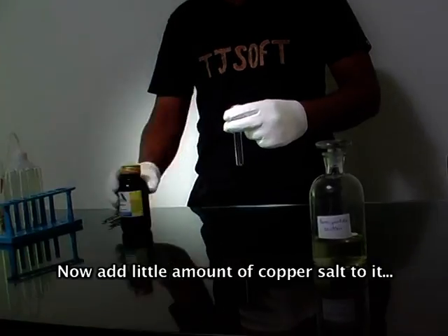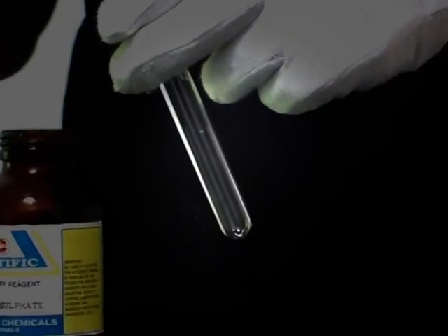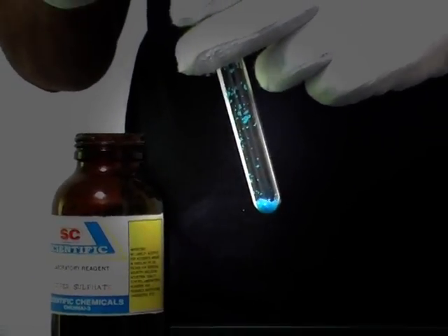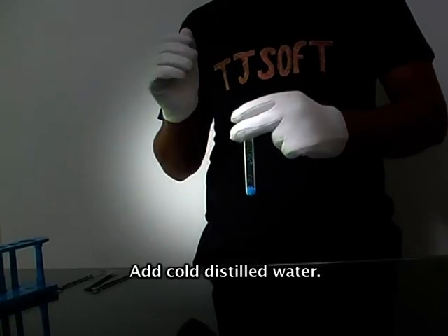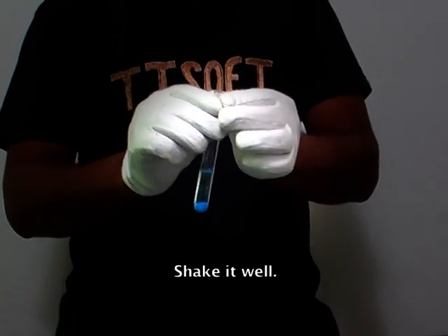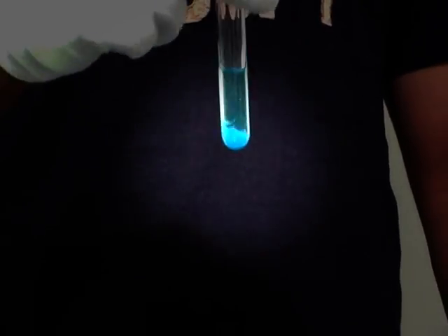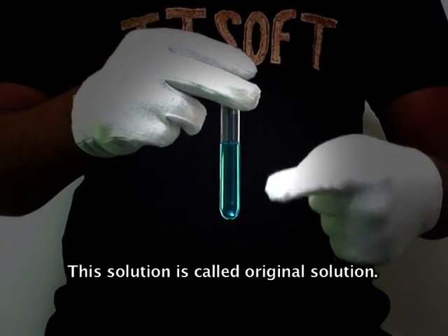Take a test tube. Add a small amount of copper salt to it. Add cold distilled water. Mix it well. The solution is called the original solution.